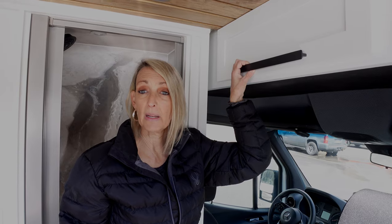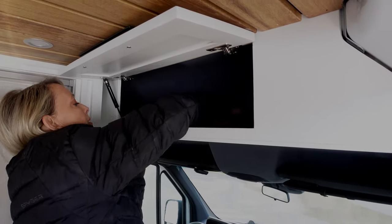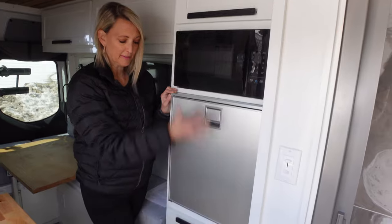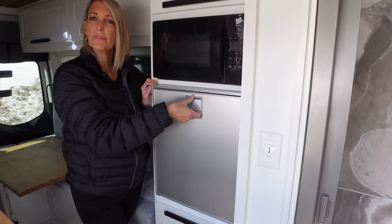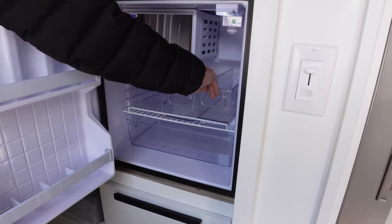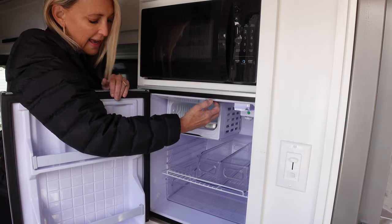We wanted to create as much storage as possible, so we created overhead storage here. You can put pillows in here — we actually have a snow scraper in here for snowy days. Back here we have our kitchen set up with an Isotherm RV fridge, 65 liters. Inside, I've put clear plastic bins so groceries don't rattle around. There's even a little freezer up top for an ice cream treat.